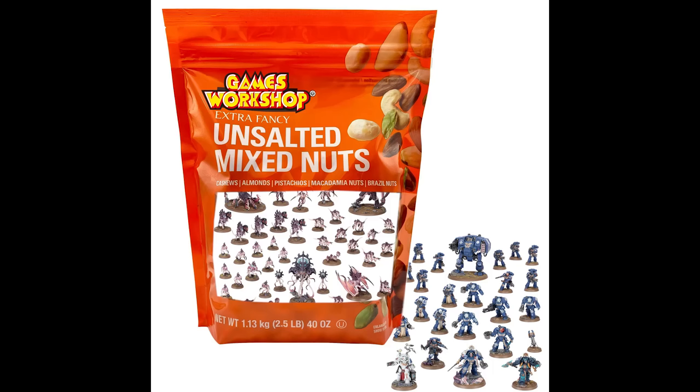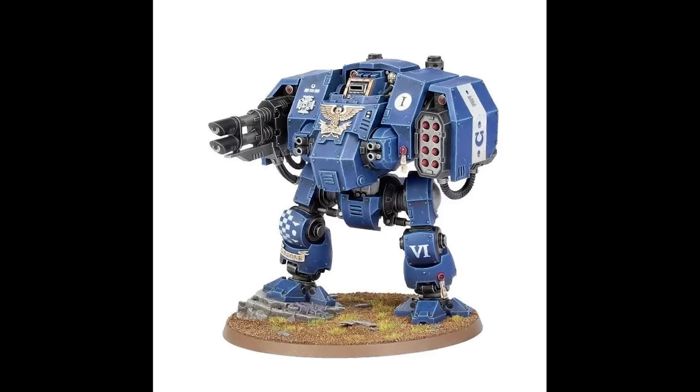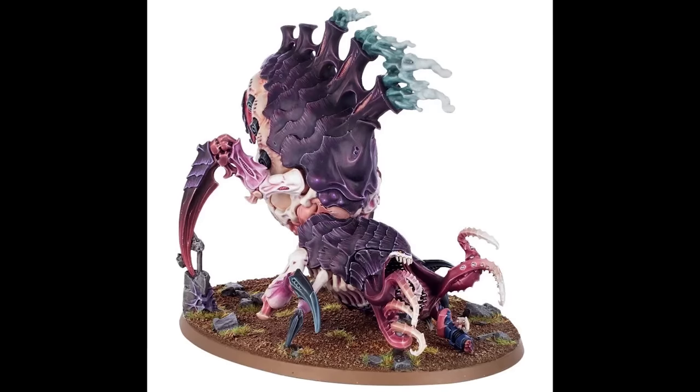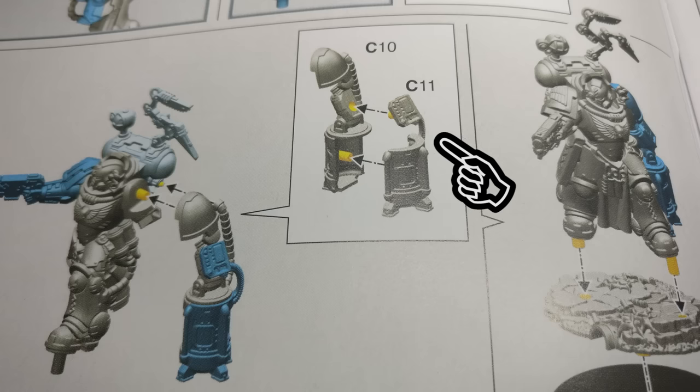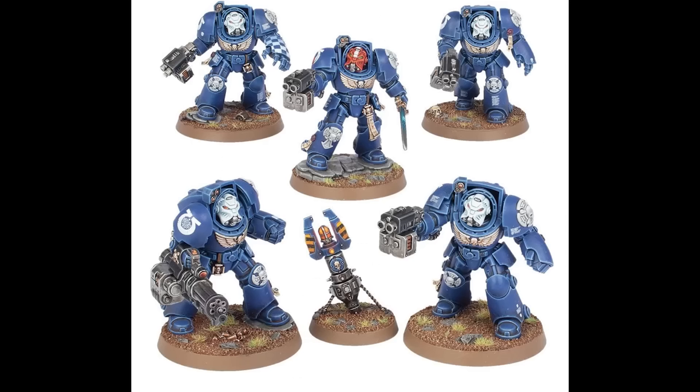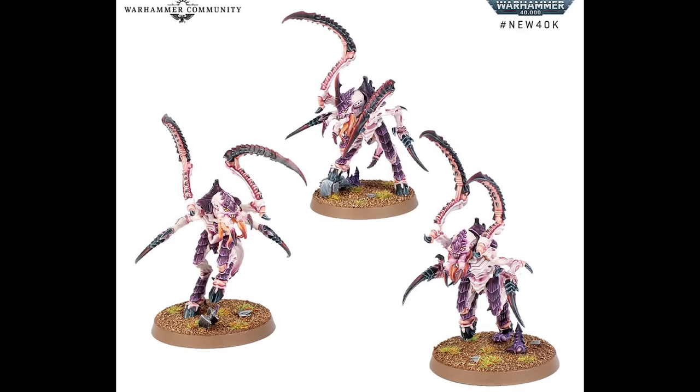Games Workshop push fit models are certainly a mixed bag. For some models they're very, very useful, being able to take very overly complicated instructions down to just a few parts. But on the other hand, they can be very poor — small parts, things that easily break when you push them, mono pose, only one weapon loadout, and lacking in any sort of customization.